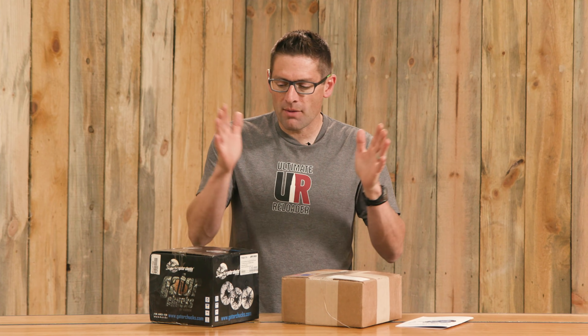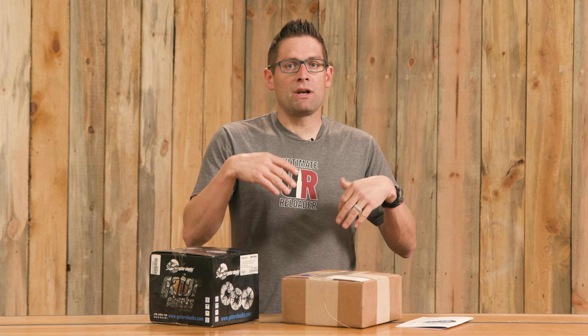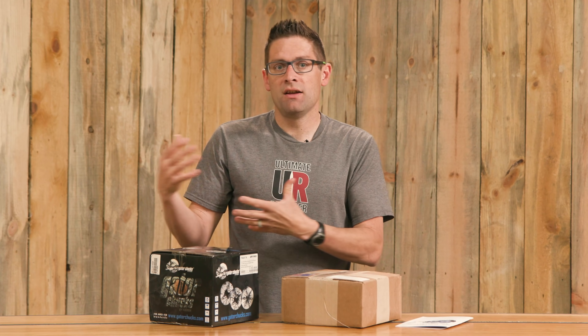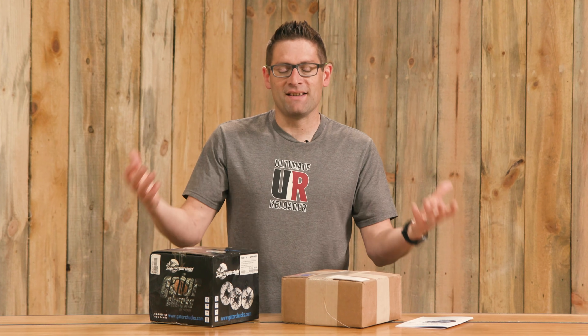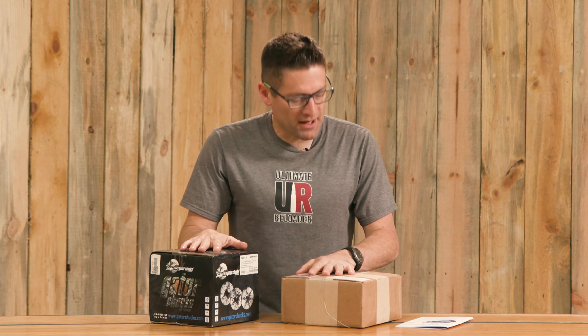In this video I'm going to get both the Truebore Alignment System and the chuck out of the boxes, get them cleaned up, get it installed on the lathe, and show you how to adjust it, get it all dialed in, and then do a barrel alignment. Without further ado, let's get this stuff out of the boxes.